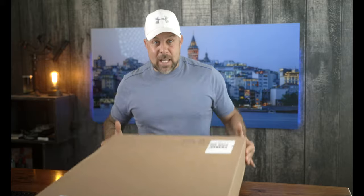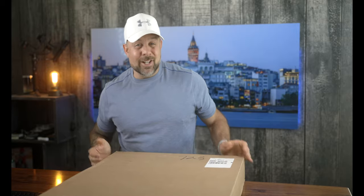We're doing individual, smaller bite-sized videos on each canvas print as I open it up. I'm going to crack it open right here in front of you, examine it, and share everything so you can see what I do. I'll point out things I like and things I don't like, and it allows you to make your own decision on which one deserves your money.